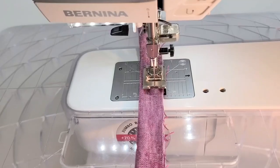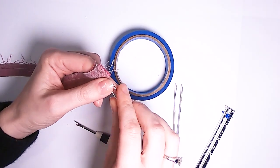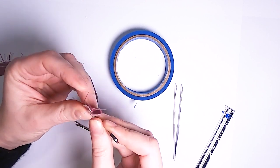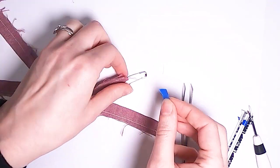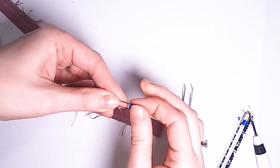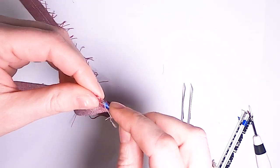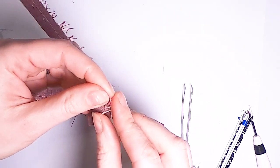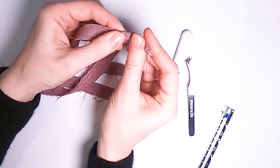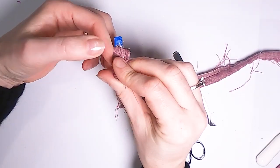Next we're going to make the back neck ties. Fold them in half lengthwise and stitch together with a 3/8-inch seam allowance. There are many methods of reversing the ties, but today I'm showing you the basic safety pin method. Make sure it's a sturdy safety pin so it doesn't come open — you can add a little piece of masking tape over it to keep it from popping open. Attach the safety pin to one end by poking it through just one fabric layer, then turn the pin down into the tunnel and inchworm it through until it makes it all the way out the other end.